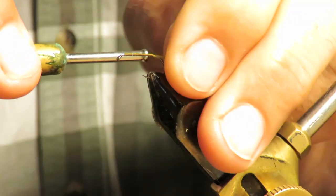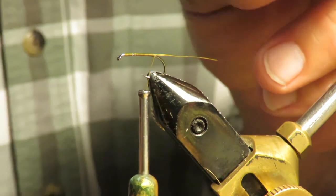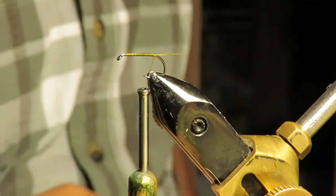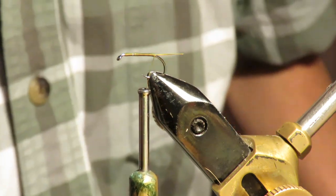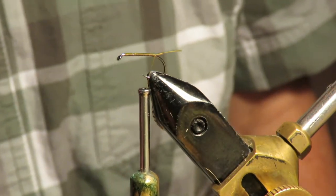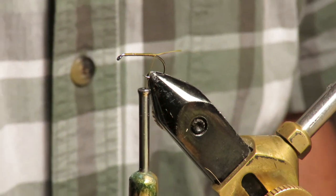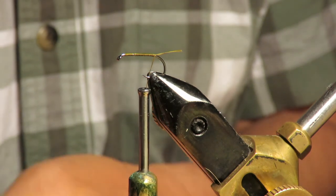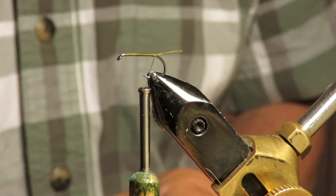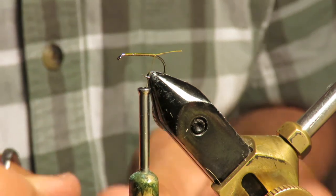I'm going to make this a little shorty fly, and the difference is going to be where I position the deer hair. That makes a pretty good tail right on its own — I'll leave that as a tail. I'm going to tie in a length of turkey feather at the back.